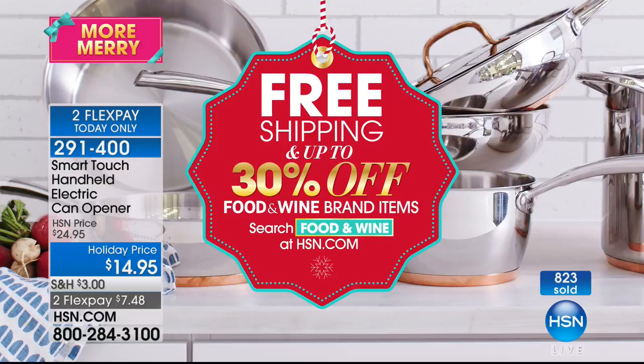We'd love to offer free shipping — up to 30% off on your food and wine on hsn.com. Just keyword 'food and wine' — whether it's cookware, utensils, or problem-solving products for the chef in your life, especially during the holiday season.